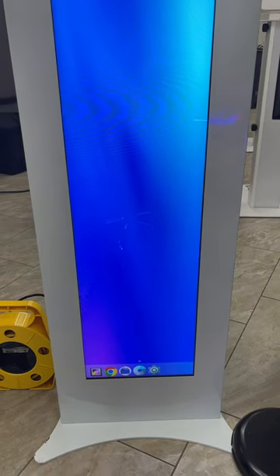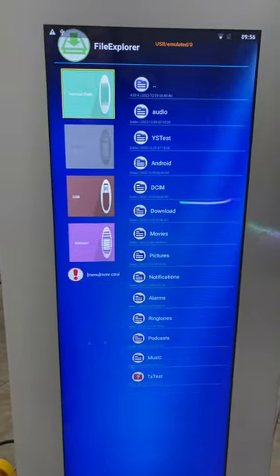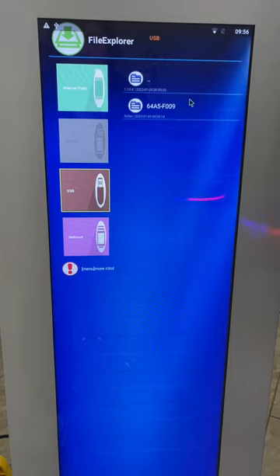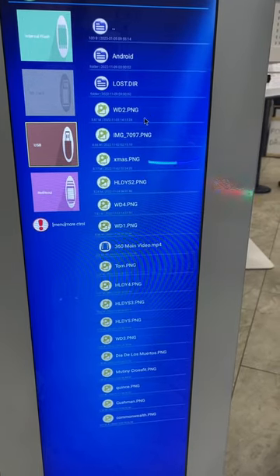You're just going to open up this one right here. Now, once you're in here, you're going to see that it has a USB drive. I'm going to click on this USB drive. This is my folder that I have inside of my drive, and you can see I have a bunch of different images in here.